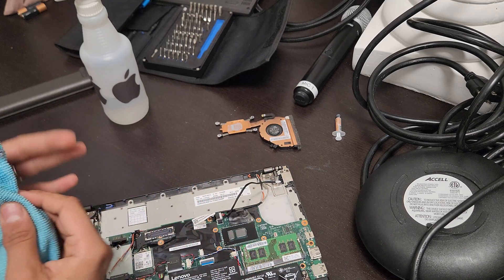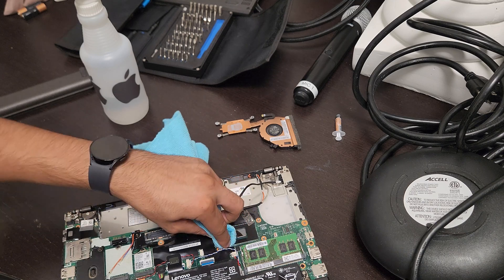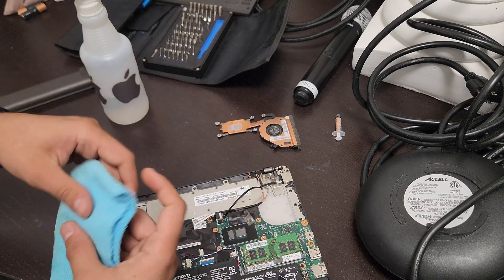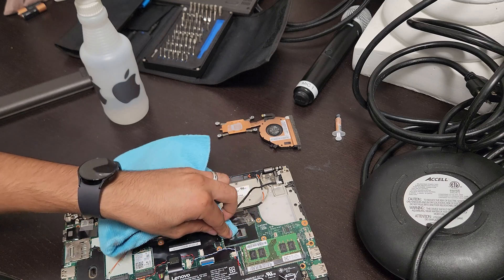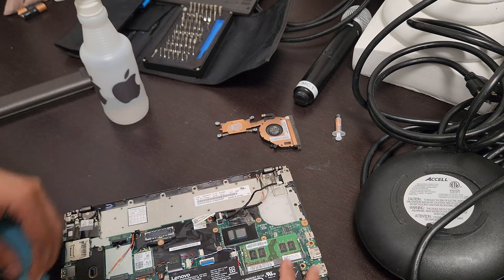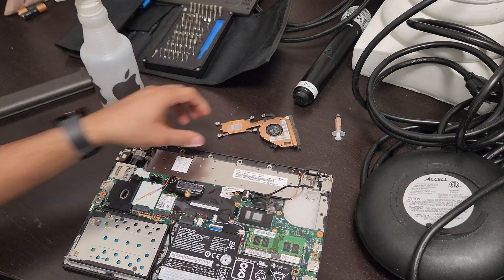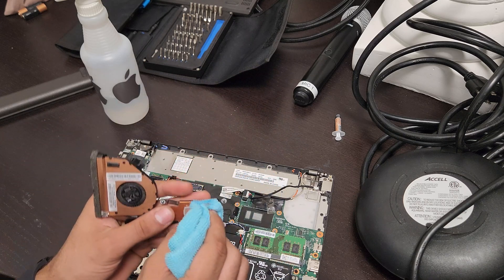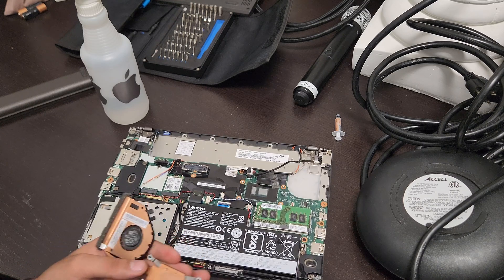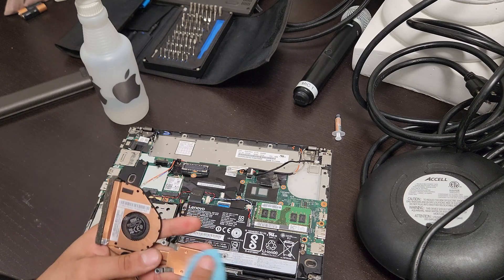You want to use something like a cotton swab or a Q-tip and some rubbing alcohol — clean it up as much as possible, then make sure it's dry. Go over it with something dry so that it looks like new. Then do the same process on the heat sink — clean off all of that old thermal paste and make sure it's fully dry.